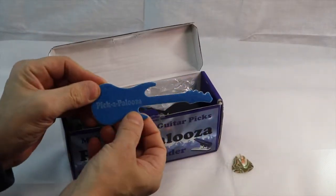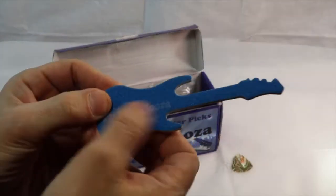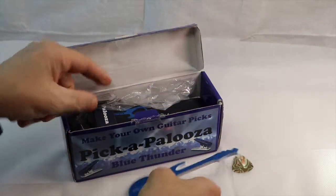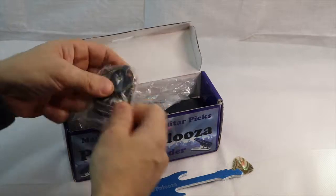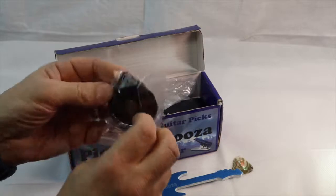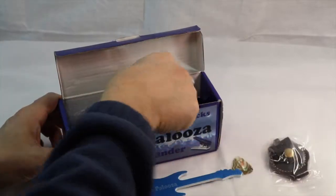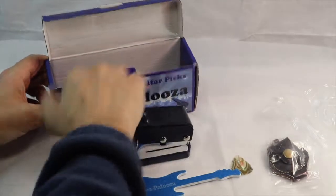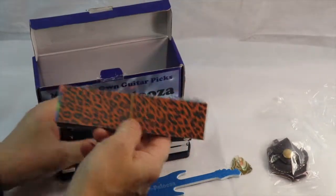It comes with a guitar-shaped file, which is for you to file your picks. It comes with a keychain pouch so that you can hold your picks in there - probably hold about 10 of them or so. It comes with a bunch of blanks.